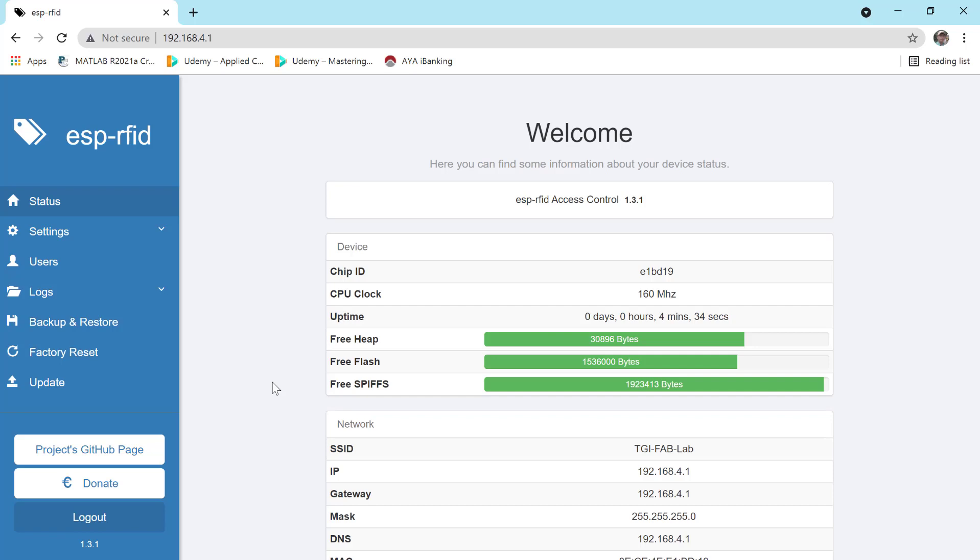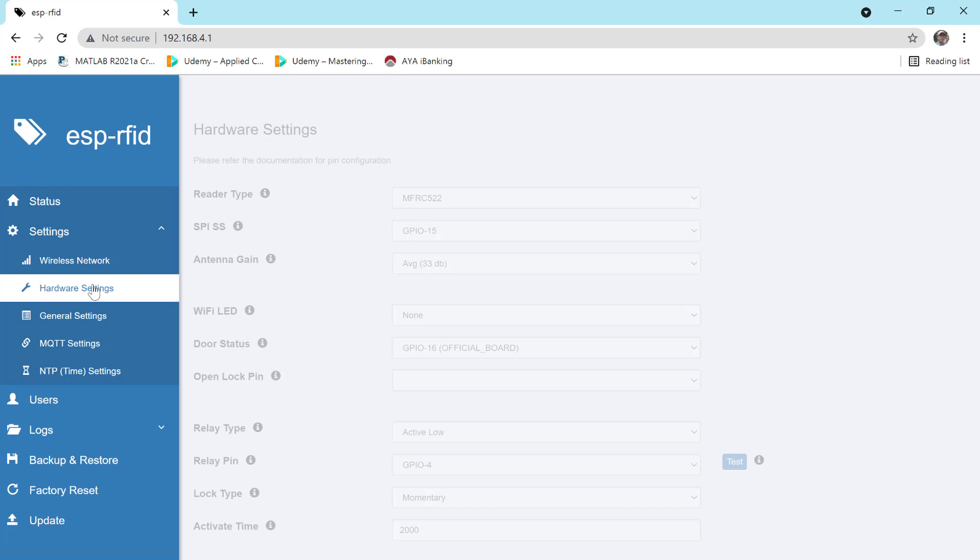In the firmware page, we will go to the firmware settings. Look for the hardware settings — setting by hardware, setting by software — and configure them accordingly.